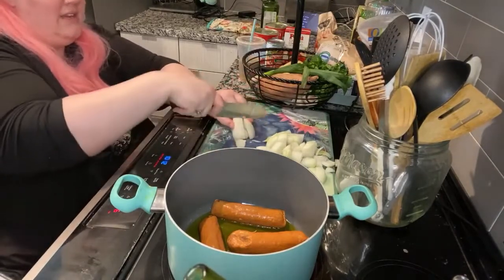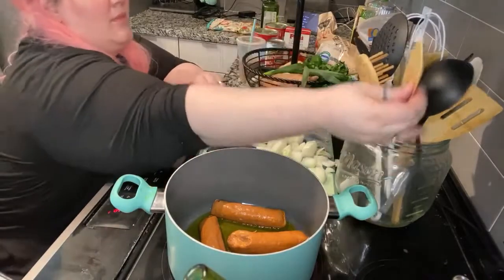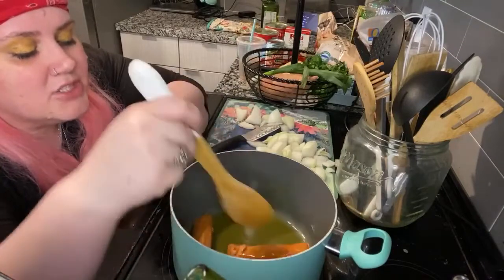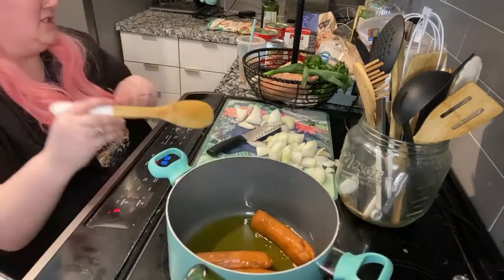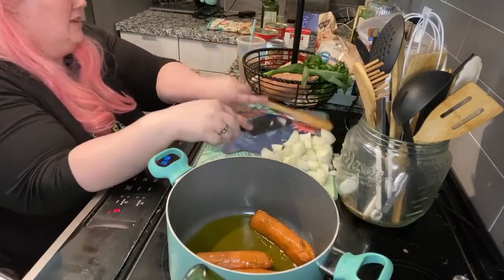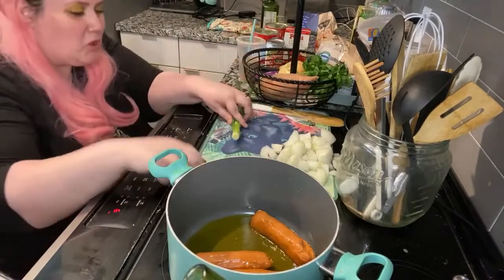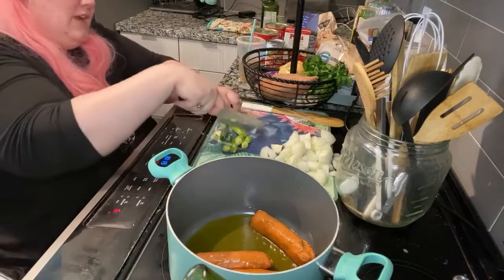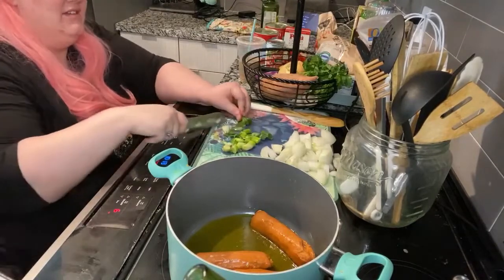Right now we're waiting for the sausage to do its job. The next ingredient is a little bit of green onion for a subtler, herbier flavor. You want to get to the dark greens because those have more of a chive-like taste to them.